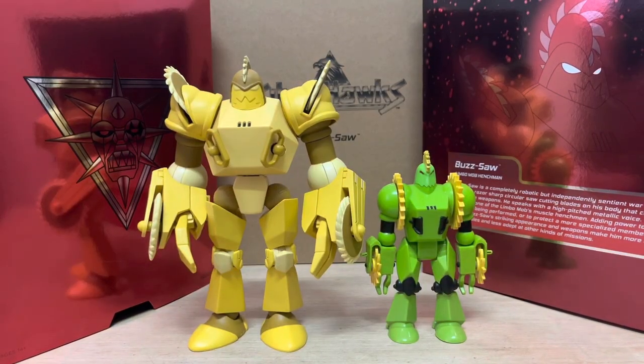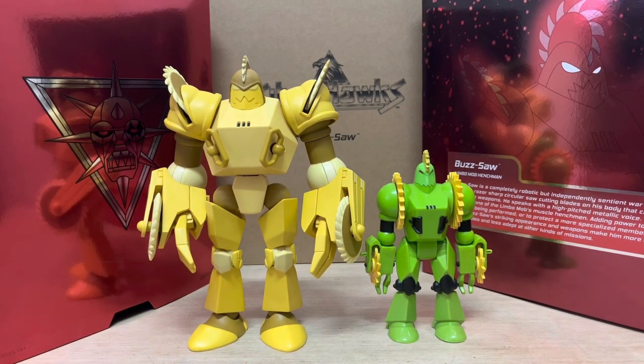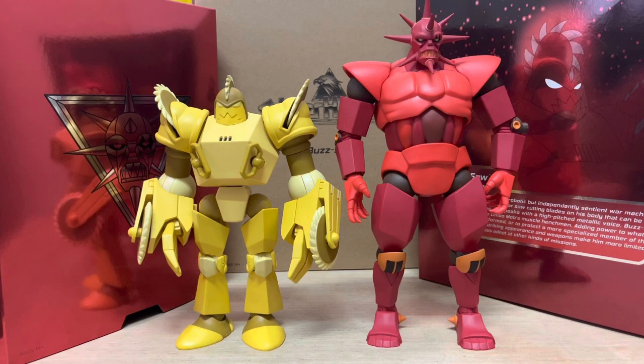Let's get down to some comparisons. First up, we've got the original Buzzsaw from 1987. As you can see, this thing was a completely different construct, a different color, a different company — they basically didn't even bother to go the animation-accurate route, and they got away with it somehow. Next up, we've got Buzzsaw next to his boss Monster. These two guys are the biggest figures in series one, probably from wave two as well — these guys are just massive.